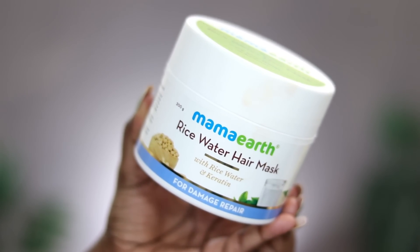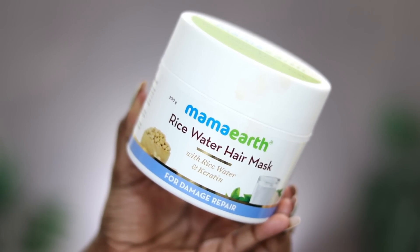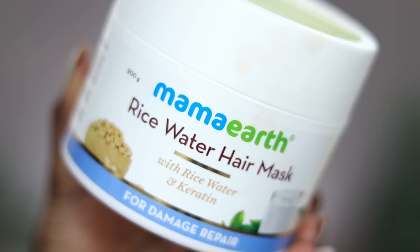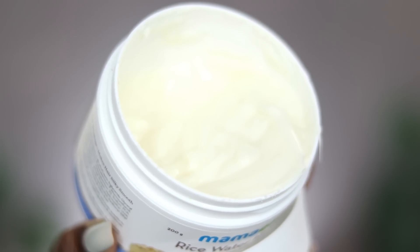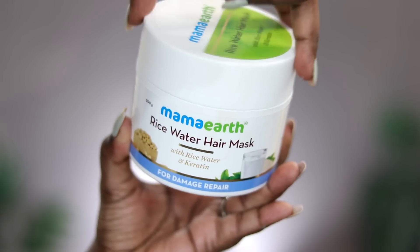I have used the Mama's rice water mask, which contains rice water and keratin. There is also a variant for damaged hair. It contains fermented rice water, which has vitamin B, C, and E. It helps improve hair elasticity. There is also milk protein, which improves overall hair health and makes hair stronger and longer.